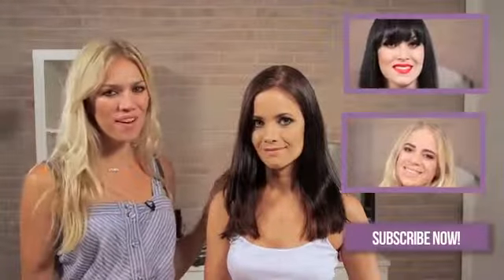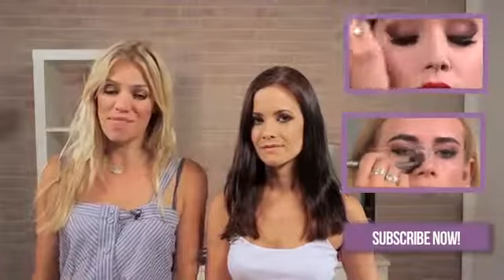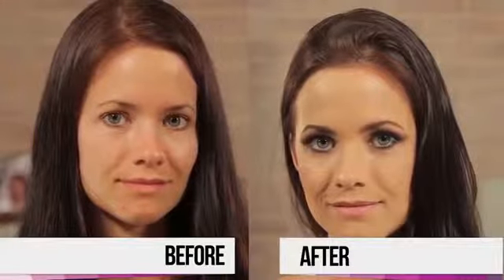So there you have it — the completed Twilight look that I've done for you guys today. If you like this video, please give me a big thumbs up. If you guys have any ideas for next week, then please drop a comment in the box below, and I'll see you next week. Thanks guys, bye.